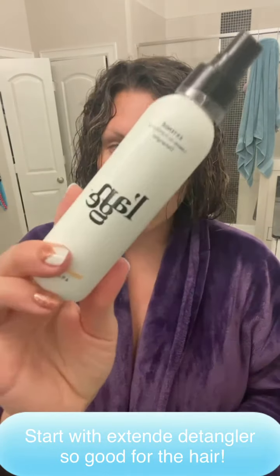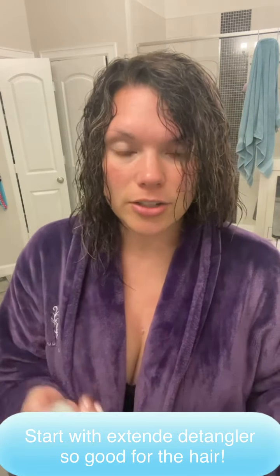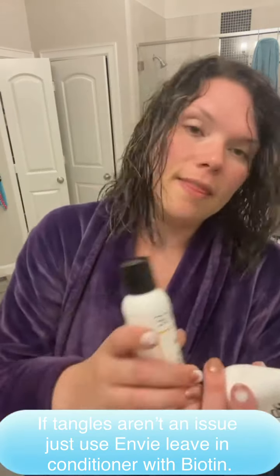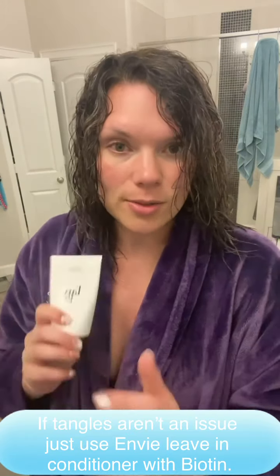So start with a detangler as soon as you get out — it's called Extend. It is just amazing. It's got antioxidants in it so your hair is going to be less frizzy. And if you don't have tangles, I would recommend using the Envy Biotin Leave-In Conditioner. A little bit goes a long way so it's not too heavy.